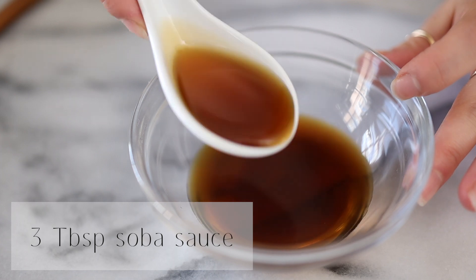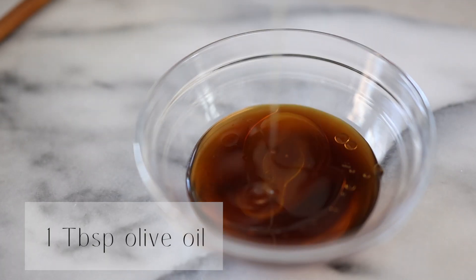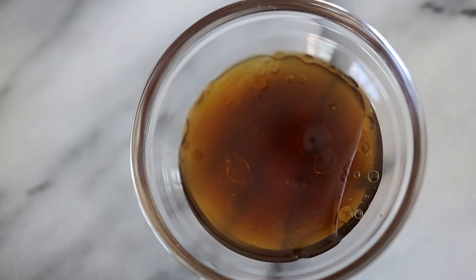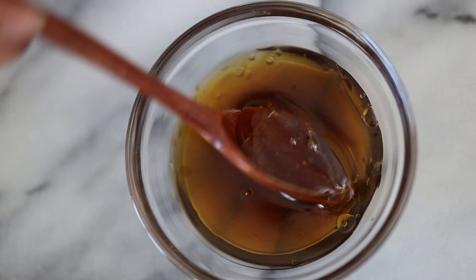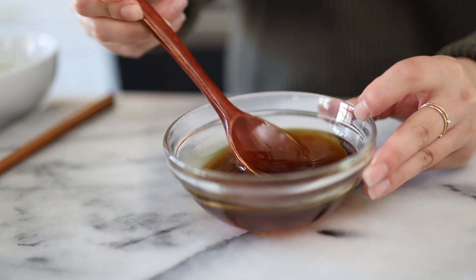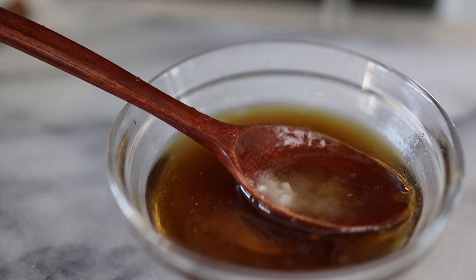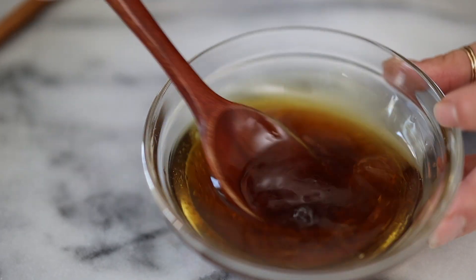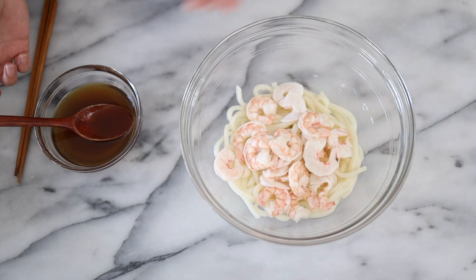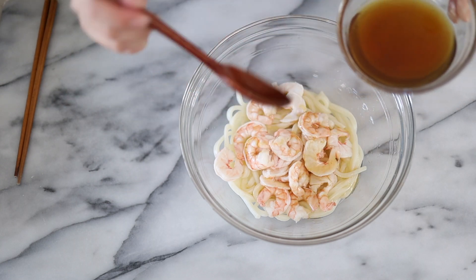For the shrimp udon salad sauce we need three tablespoons of soba sauce, one tablespoon of sesame oil, one tablespoon of olive oil, one and a half tablespoons of vinegar, two tablespoons of oligosaccharide, half a teaspoon of sugar, and a squeeze of one lemon slice. Okay, we're done. I have my udon and my shrimp ready, and I'm going to add in the sauce little by little.